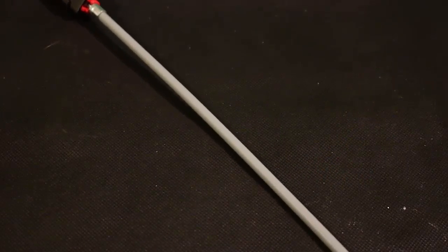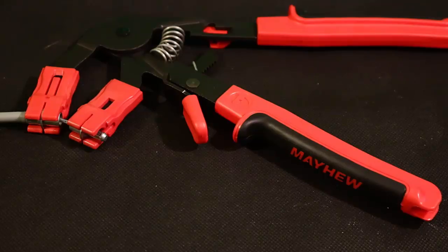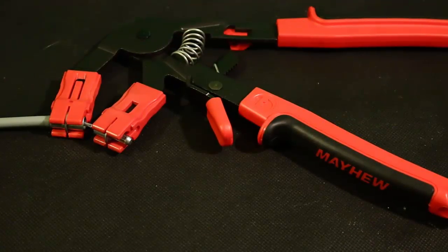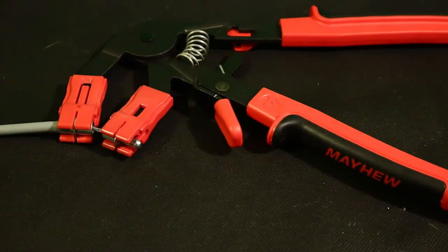The Snap-on pair retails for $133, and if you use the link in my description, you can get these exact Mayhew's for $62.20 — less than half the price for the same exact tool, except these ones are at a 90-degree angle. I borrowed them so many times I finally just had to get my own pair. I couldn't pay the $133 from Snap-on — it's the same exact brand, same everything, same color scheme, except it says Mayhew. I'm okay with that.